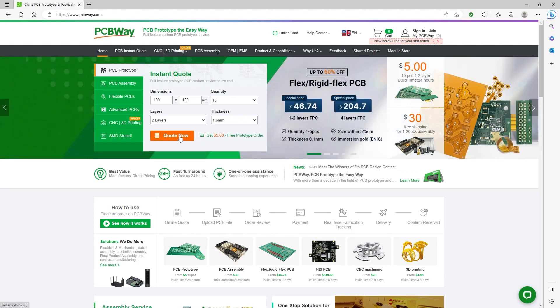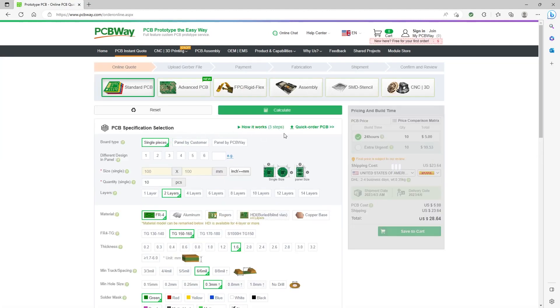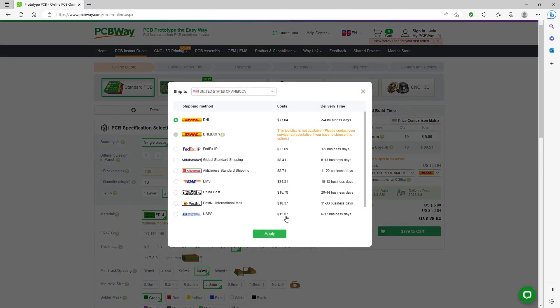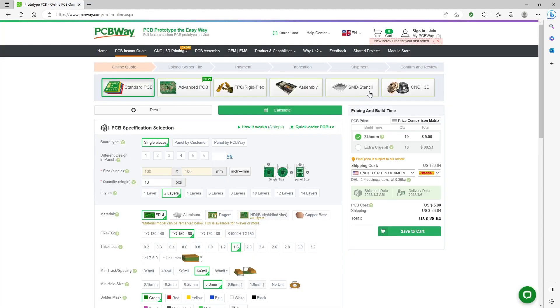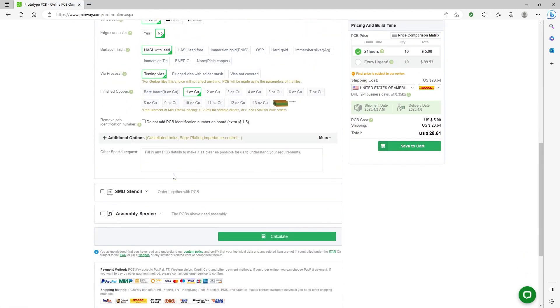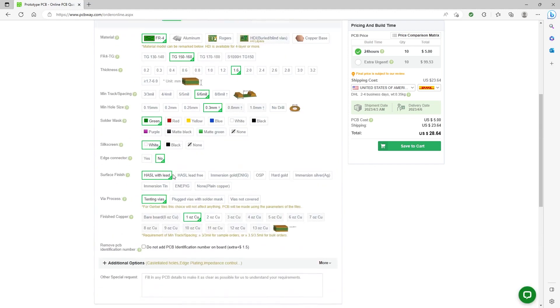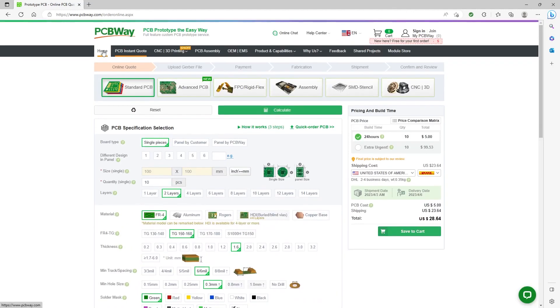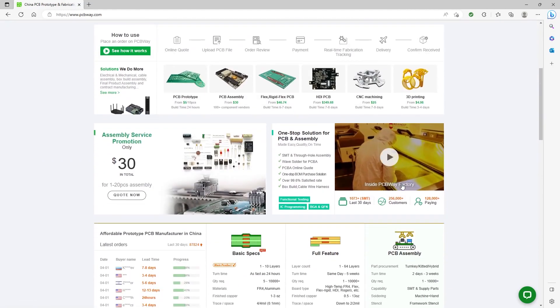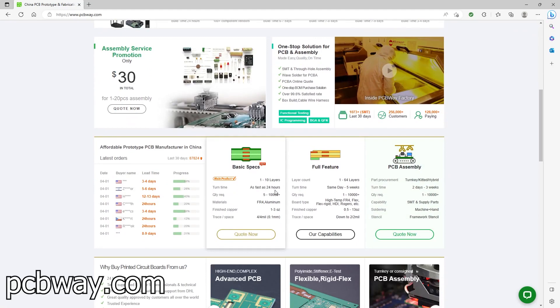As a new user, you can take advantage of five dollars off your initial order, allowing you to obtain a single or dual layer PCB with dimensions up to 100mm by 100mm in a quantity of up to 10 for as little as zero dollars — you only pay shipping and handling. Having personally used PCBWay for my own projects, I can confidently say they have excellent quality and exceptional customer service. Visit PCBWay.com today to start your project.